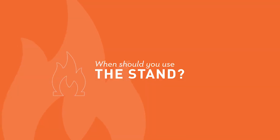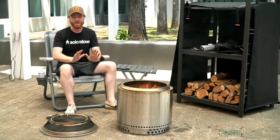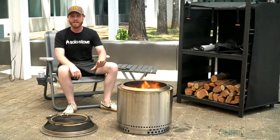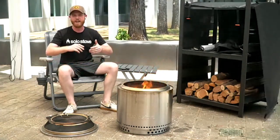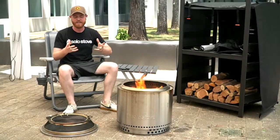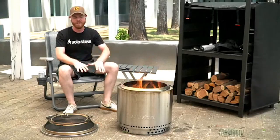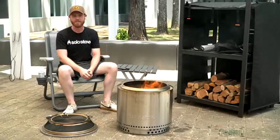Question number one: When should we use the stand? We get this question all the time — it's my favorite question. You can see this guy right here — it's cool to the touch. The stand sits below the fire pit and disperses heat. So if you have a wood deck, a Trex deck, grass, anything that is heat sensitive, you want to use that stand so that none of that heat is transferred into the surface. It nests inside the fire pit and it's made of 304 stainless steel.